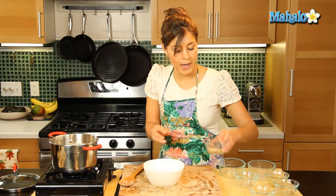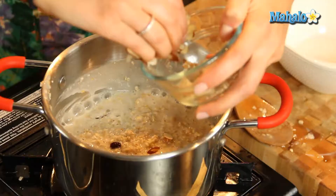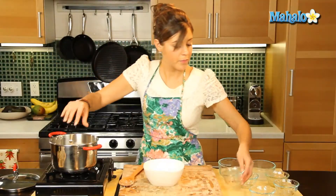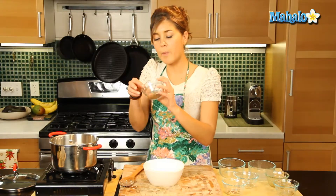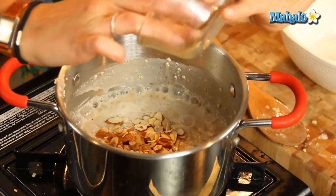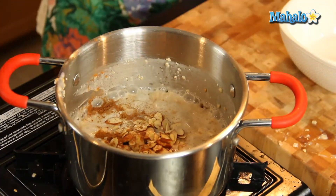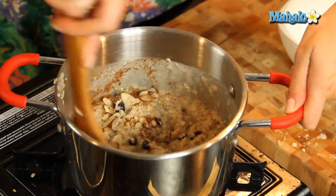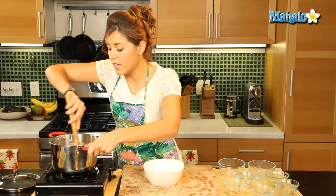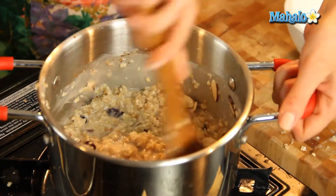Now I'm going to add in our slivered almonds. Almonds are a great source of protein and vitamin E, so we'll put that there, we'll leave a few for the end, and we'll put in our pinch of cinnamon. Cinnamon increases your metabolic rate, so it's a great one to have in there. What a bowl of health — lovely textures and consistencies all in one.